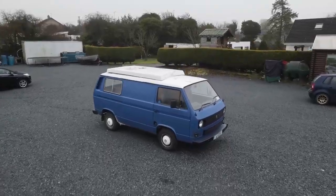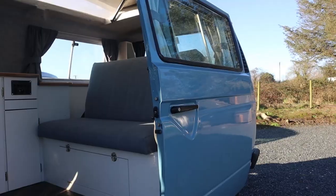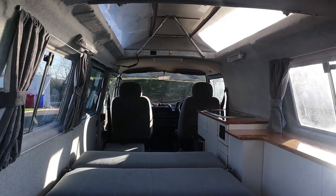Before we start, here is a before and after of our van. If you want to see the full van build, check out our van build series which we will leave linked down below.